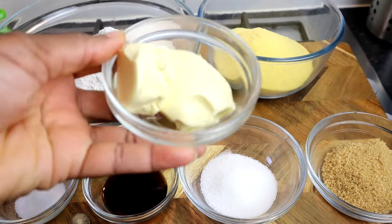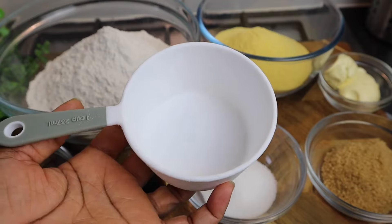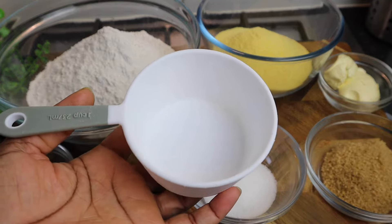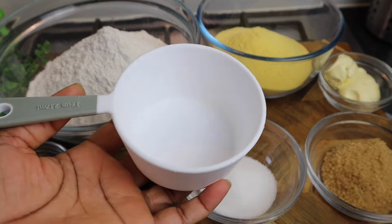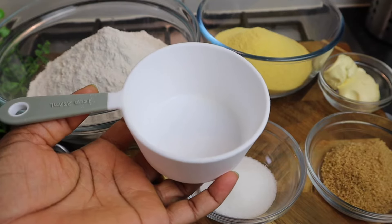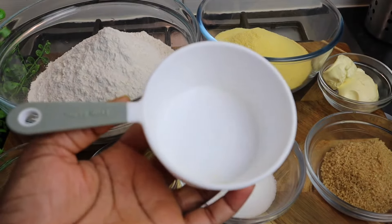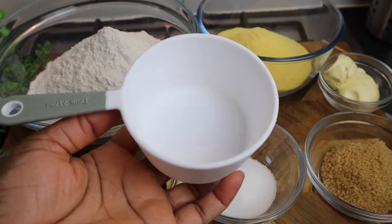Some butter — a quarter cup of butter. Whenever I say 'cup,' this is the cup that I use to measure my ingredients. Normally when I'm cooking I don't use a cup because I can just eyeball everything, but since I'm on YouTube I have to teach people. So this is one cup, and I'm using four cups of flour.